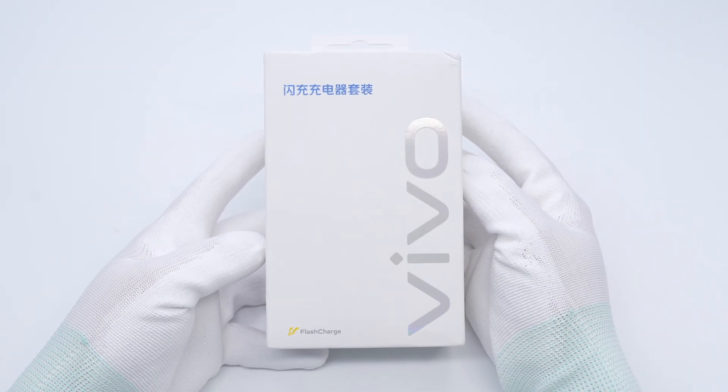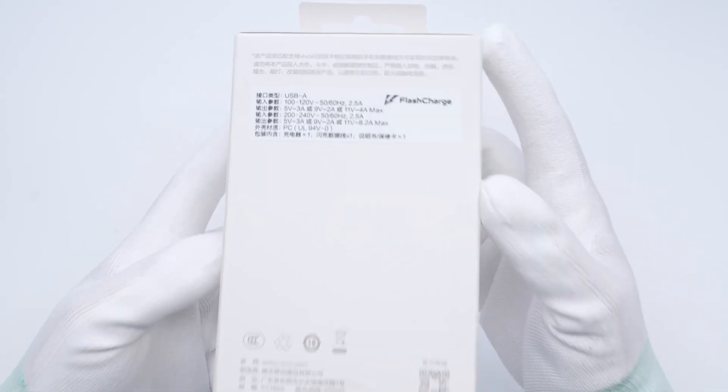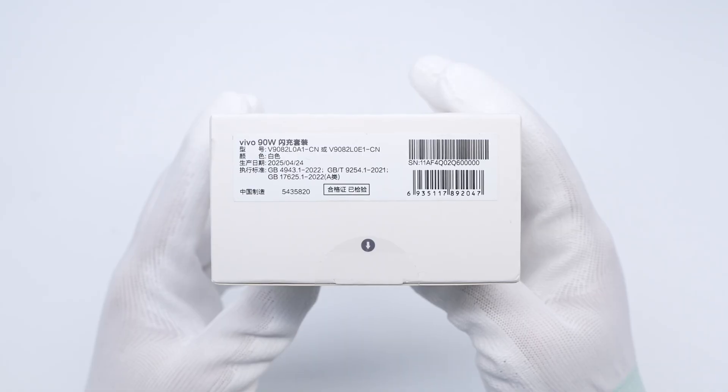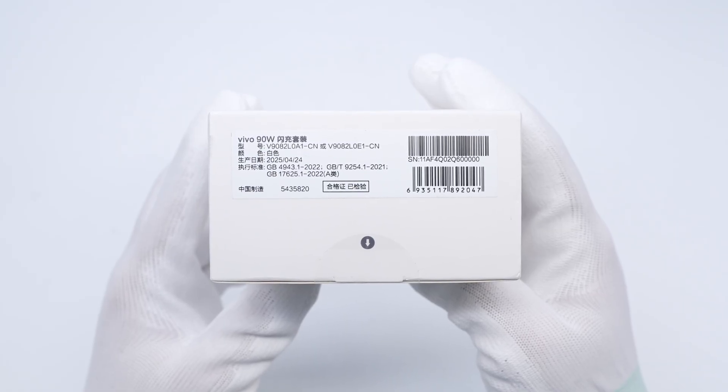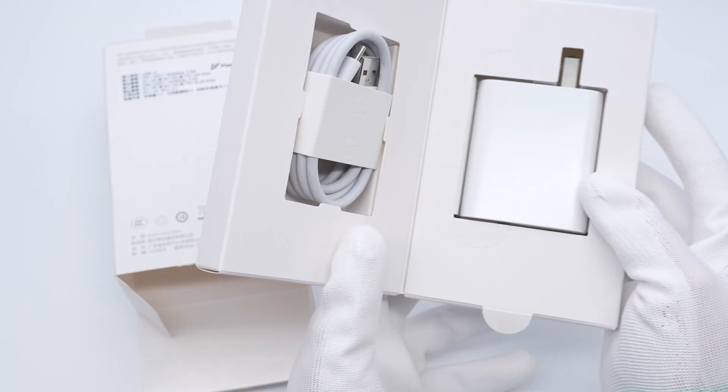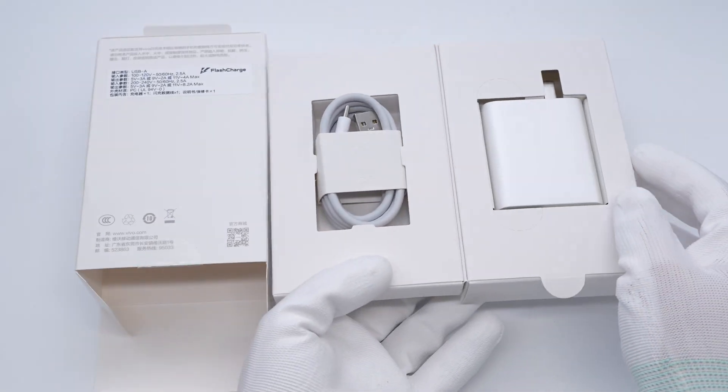The Vivo logo is printed on the front of the box. The specs info is printed on the back. The sticker on the bottom displays information such as the model, color, and manufacturing date. The box contains the charger, cable, and some documents.